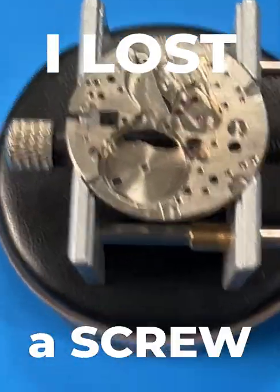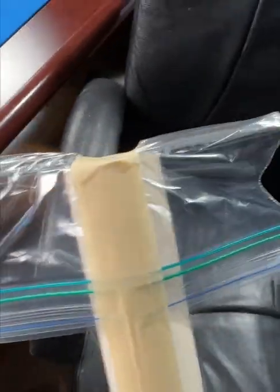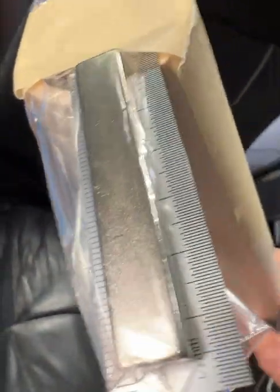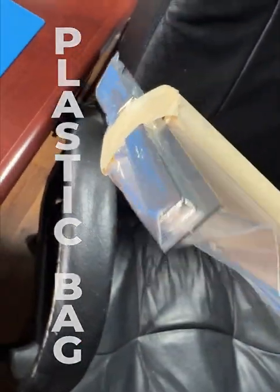I lost a screw, so I made this — I hope it works. It's a ruler with some magnets and a plastic bag, just to keep shavings and other things from sticking to the magnets.